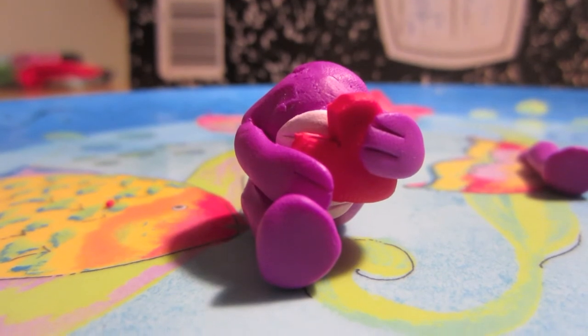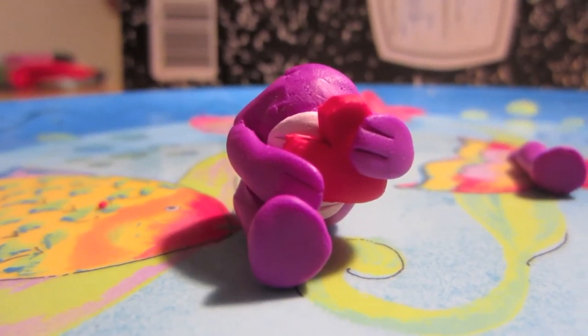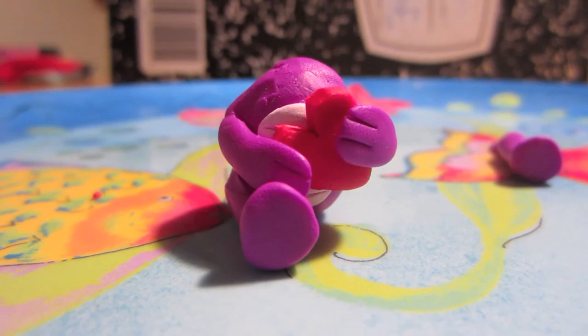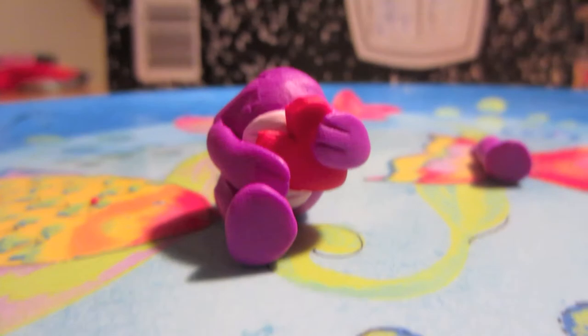I already did one of the legs off camera, but that's okay because it's the same procedure on both sides. So to attach your leg, you simply stick it where you're going to put it on the dragon and then you use your pin tool to blend it.